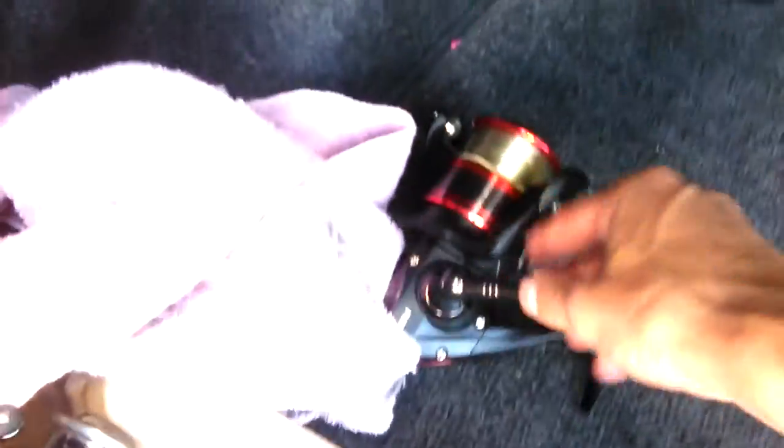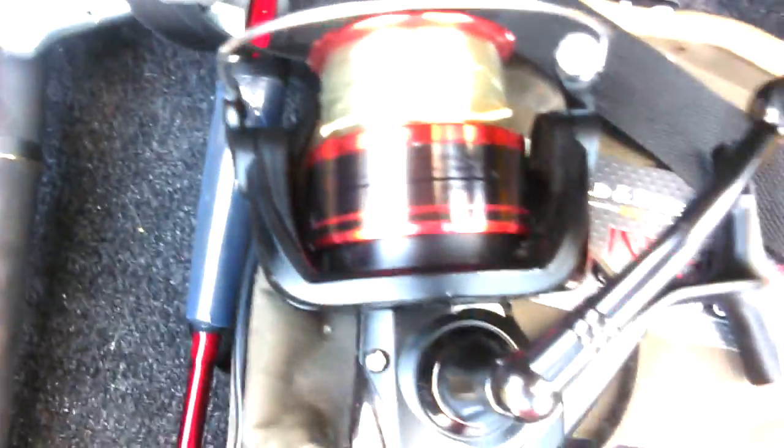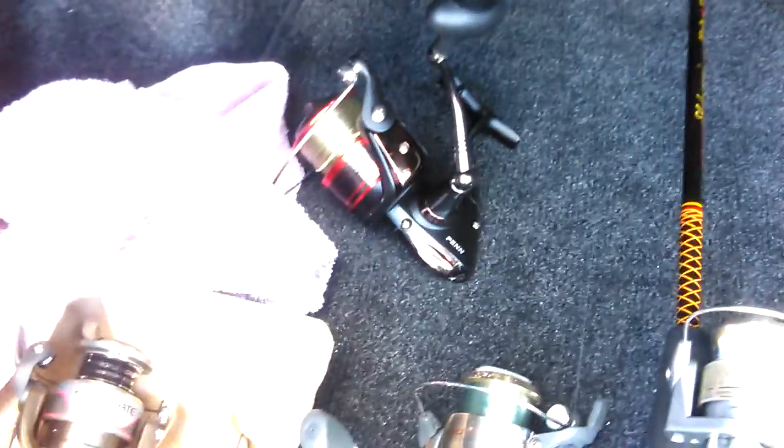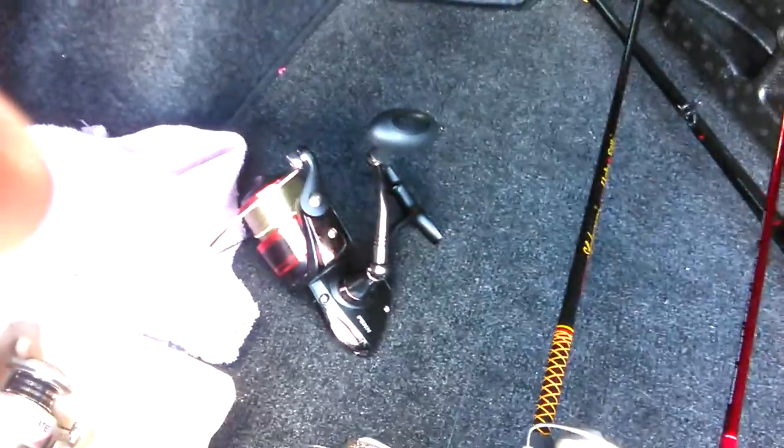My mom got me this last year — a surf rod, Penn, I believe this is the Penn 6000. It's a combo from a sports store, about 120 to 150 bucks. I've only used it a little bit for saltwater, never caught anything on docks with saltwater, but I've used it for brackish water here in Florida at dams — fishing for big tarpon and snook. Other than that I won't use it for freshwater; for channel cats and flathead cats it's a little too big, I use my Ugly Stick for that.